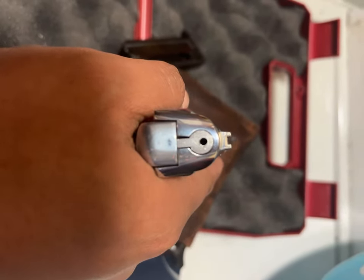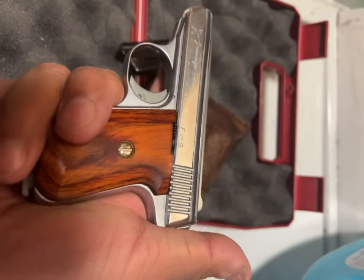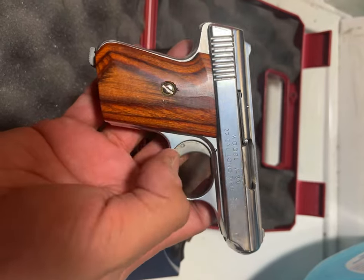Trying to line them up right there — can't — there we go. Wood grips. It's just beautiful.